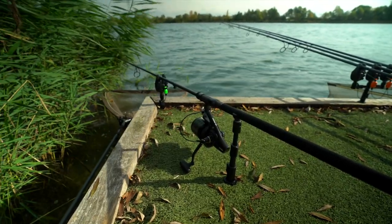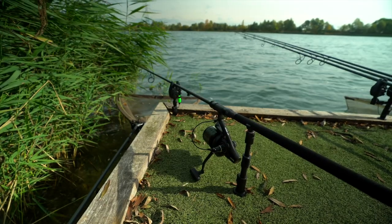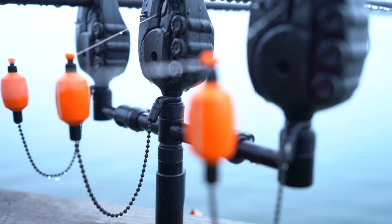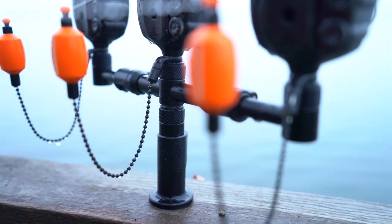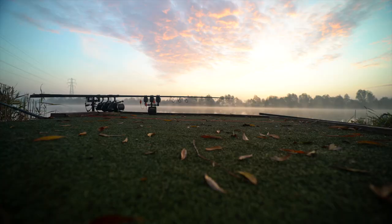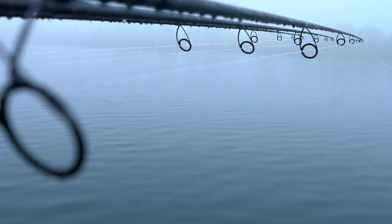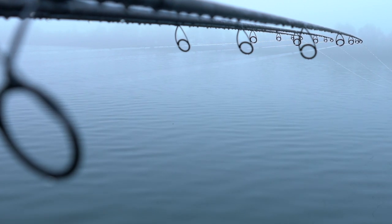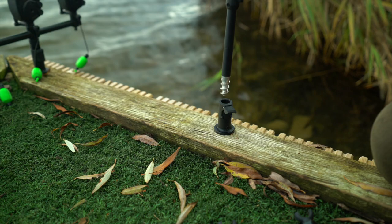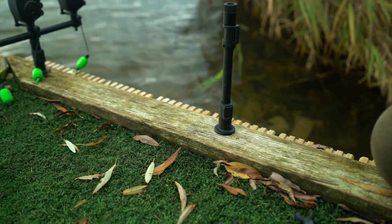Stage stands. These offer a safe and secure way of setting up bank sticks or buzz bars on wooden platforms. The stage stands are available with or without an insert. The insert is designed to allow you to have your alarms as low to the staging as possible, ensuring you can position the rod tips close to the water. All of the Black Label bank sticks fit perfectly inside the stage stand and are locked in place using the new cam lock feature.